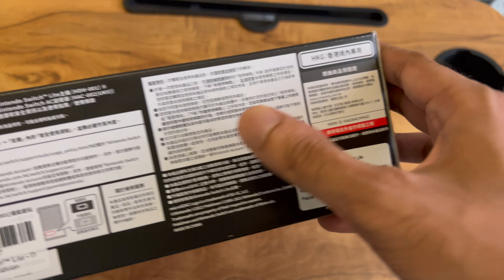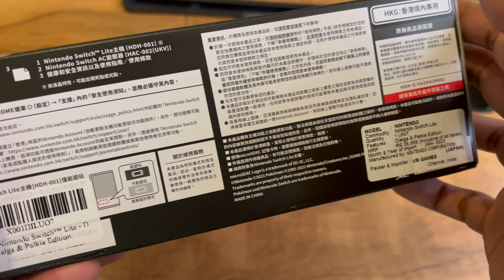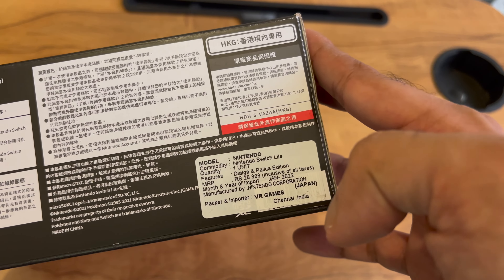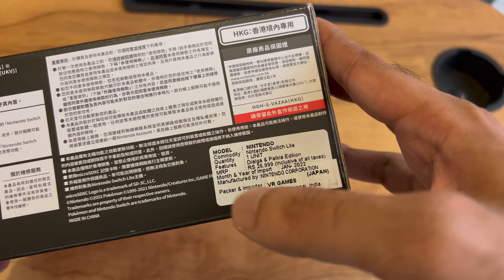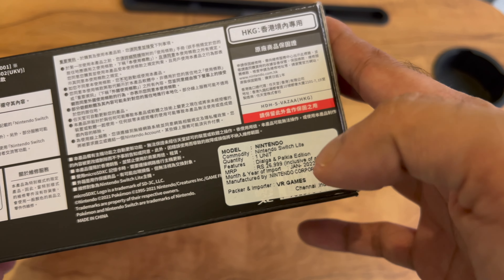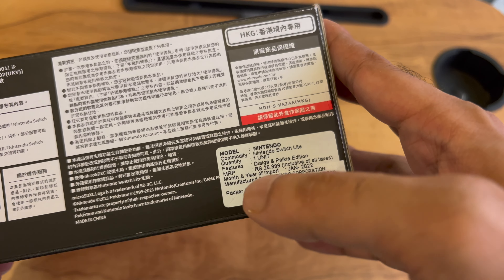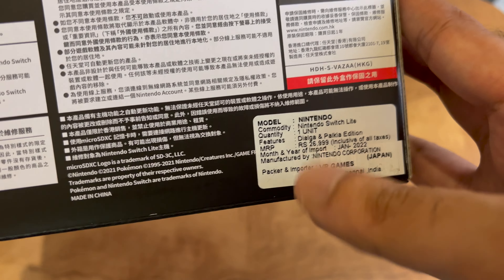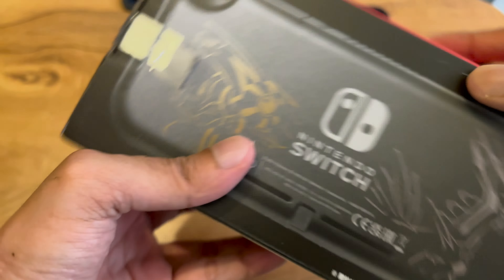Here we can see some information — probably some Chinese writing which I don't know the meaning of. But the only thing I understand is the sticker from the importer, which mentions the date and month of import as well as the price in rupees. So it is available in India.